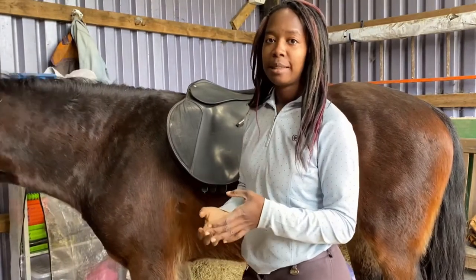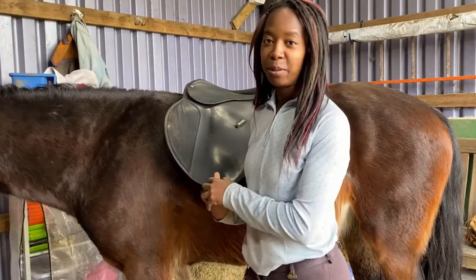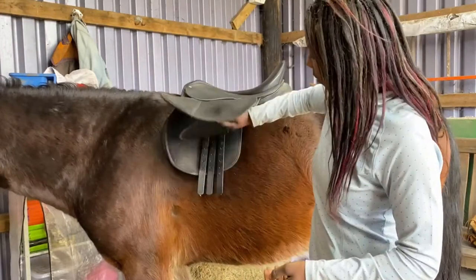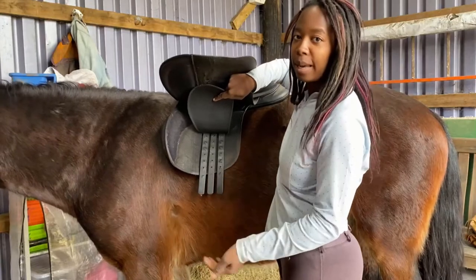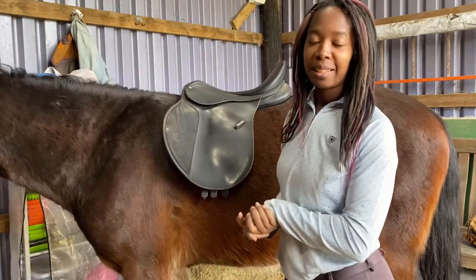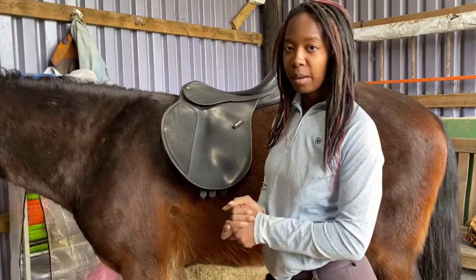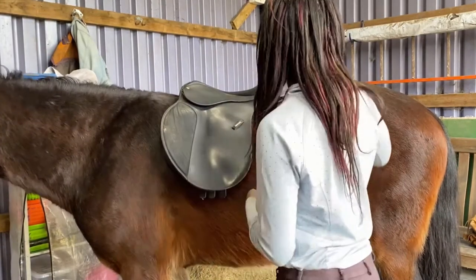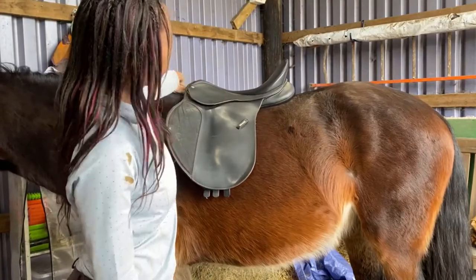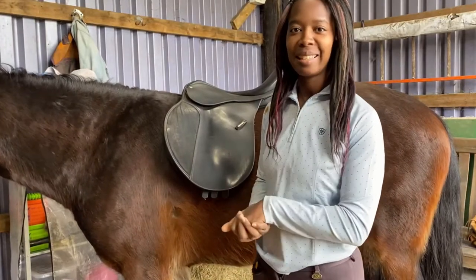We also need to check that the seat is parallel to the ground — just looking at it from afar to see if the seat is parallel to the floor. It's best to have your horse on even ground; mine's a little bit uneven here but from what I can see it looks nice and parallel. Lastly, I'm going to check the balance of the saddle. With a poorly balanced saddle you can tip forwards or backwards when riding — this can be adjusted depending on which girth straps you use. You can check the balance by gently pressing on the cantle and the pommel; the saddle shouldn't move if it's correctly balanced.